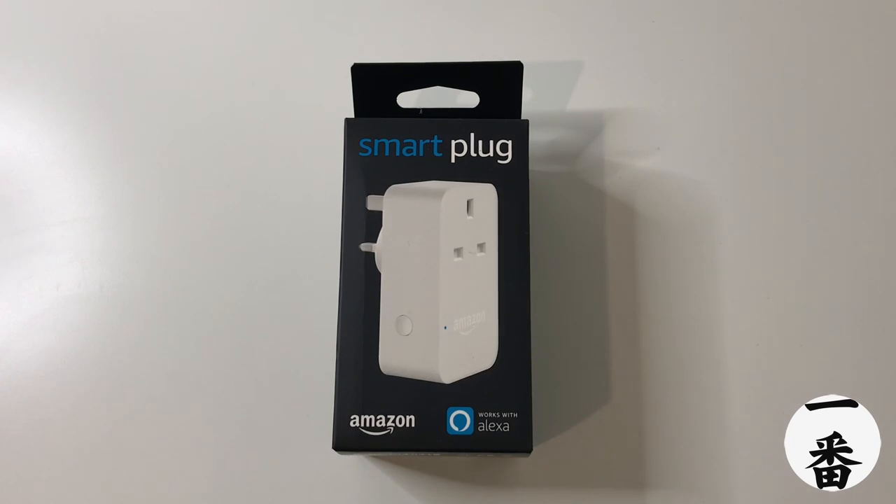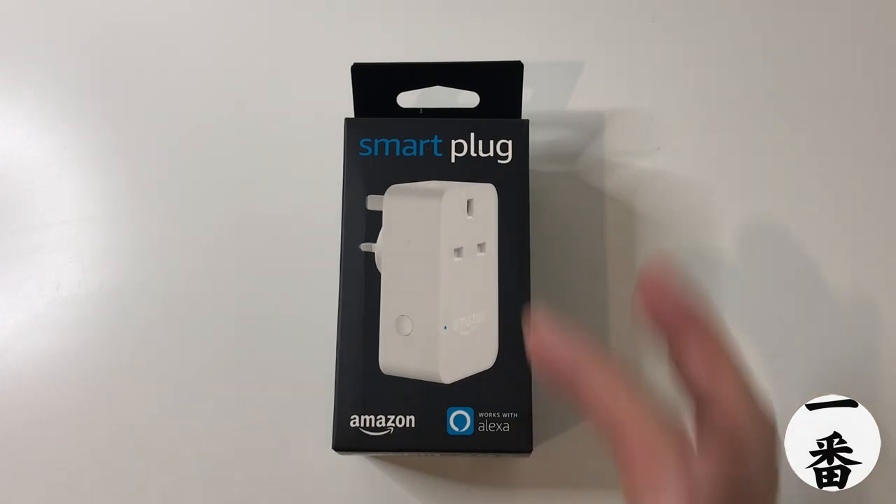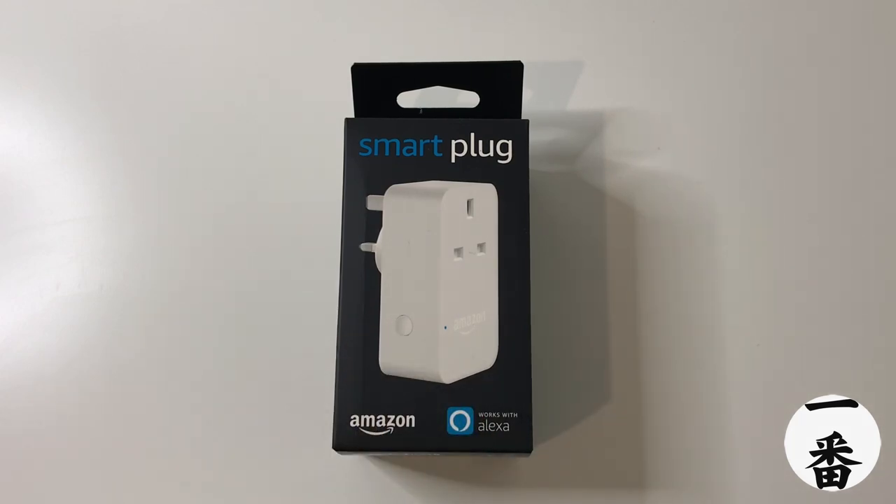I'm not sure this product needs any explaining, but for those of you that aren't too sure — basically you plug it in and it makes whatever's plugged into it smart. By smart, it means you can turn it on and off manually with the little button, or with your Amazon app, or of course using your voice with Alexa. You can also set up routines and other things that trigger once it turns on and off.